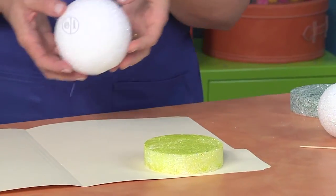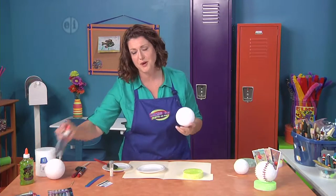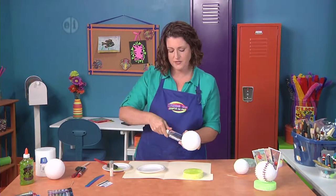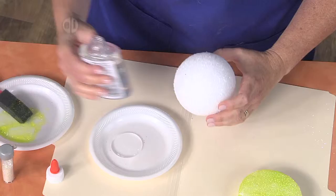Next we're going to take that four inch ball and we're going to make it sparkly too. We seem to really love sparkle around here. We're going to take some of this clear school glue and I like to just pour it out — it just makes it easier.